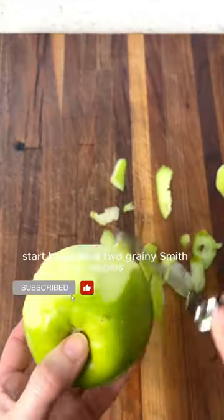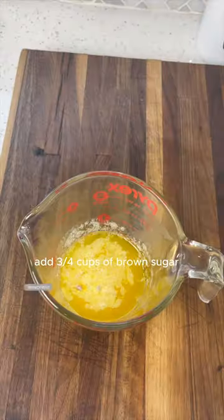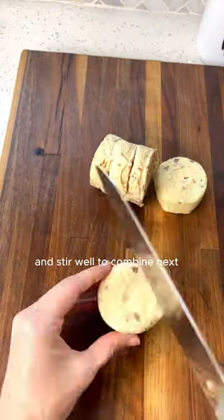Start by peeling two Granny Smith apples and dicing them. Then melt one stick of butter in a bowl. Add three quarters cups of brown sugar, a quarter cup of granulated sugar, and cinnamon to the melted butter and stir well to combine.